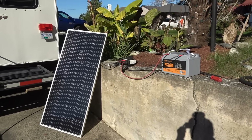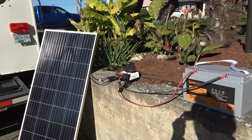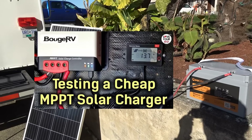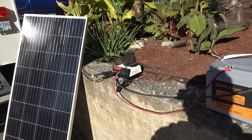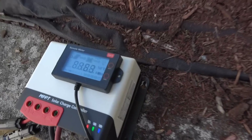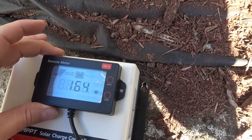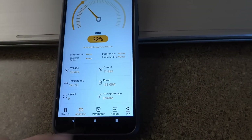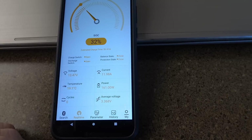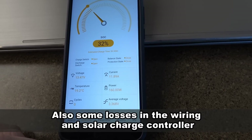I also tested with my MPPT controller, which should harvest more wattage than the PWM. Bouge RV actually sent this one out to me too, and I reviewed it this past summer — it's been working pretty good. Hooked up in the same sun, it's reporting 163-164 watts from the solar panel, and checking the battery monitor app, the battery is showing it's getting 160 watts, which is what I'd expect out of a 180-watt panel given we're not in perfect lighting conditions.